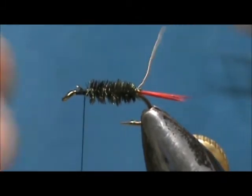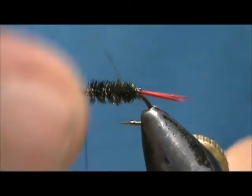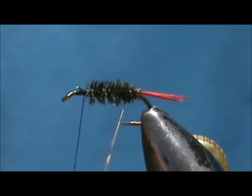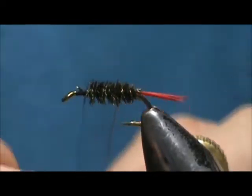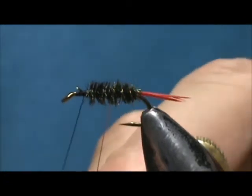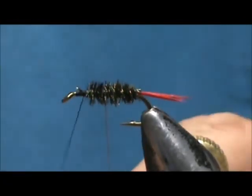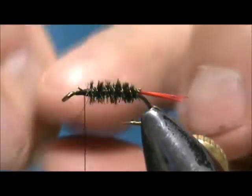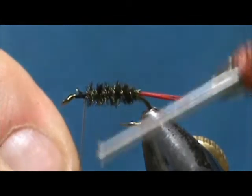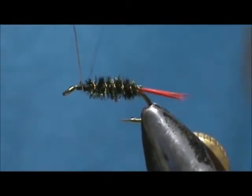Now I am going to take the fine copper wire and counter wrap that, going in the opposite direction you wrap your peacock herl. This gives an added security measure to the peacock herl. Go ahead and tie that off.